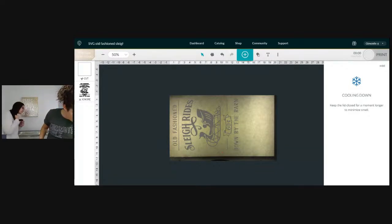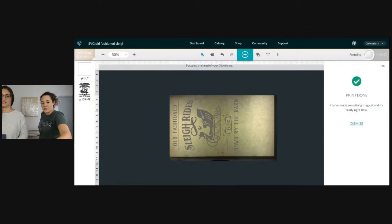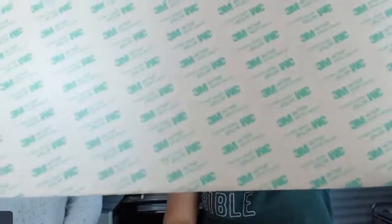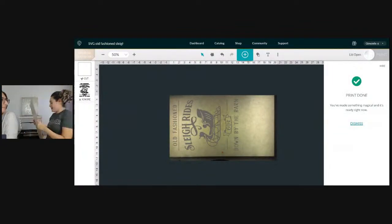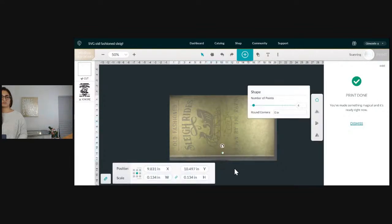We're pressing the button — let's see if it cuts all the way through. We're going to let this cool a little bit. It looks promising. Okay, it's done — but it didn't cut quite all the way through. No big deal, we'll do another test cut. When you're doing a design with 3M, always do a test cut because this stuff is expensive and the 3M makes the board thicker.